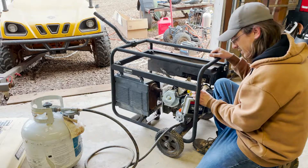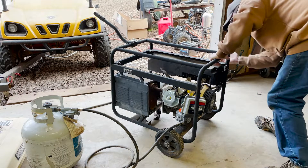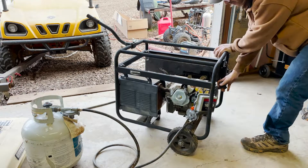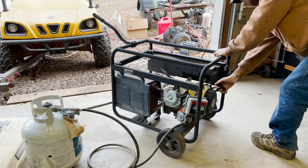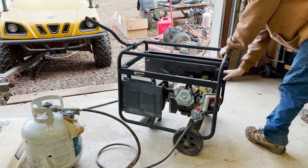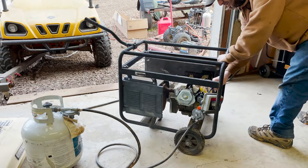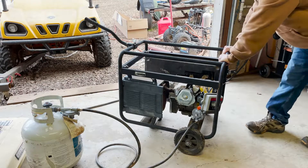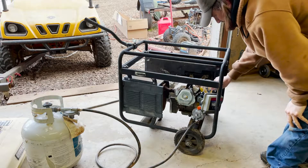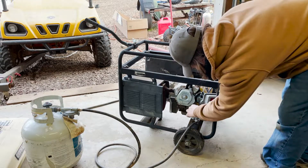I should have paid attention to which direction the choke goes, but I believe that's choke on. The on switch is on — let's see what happens. It's not sounding very promising.